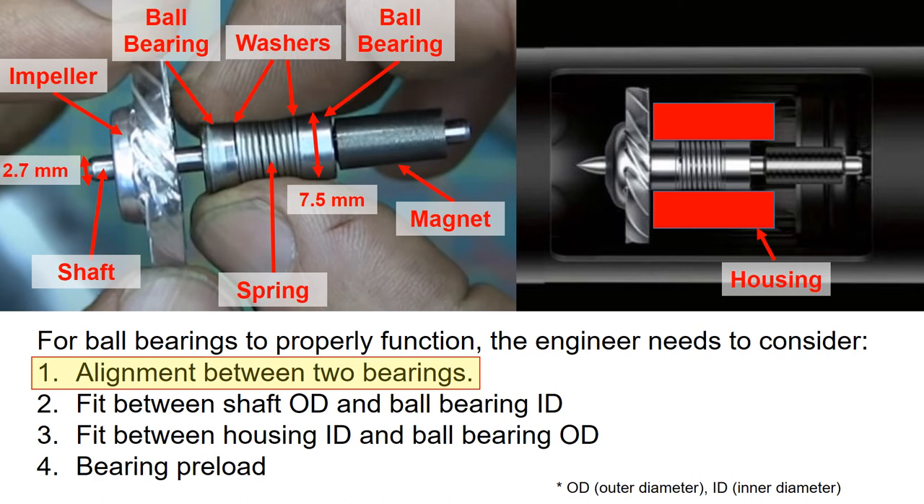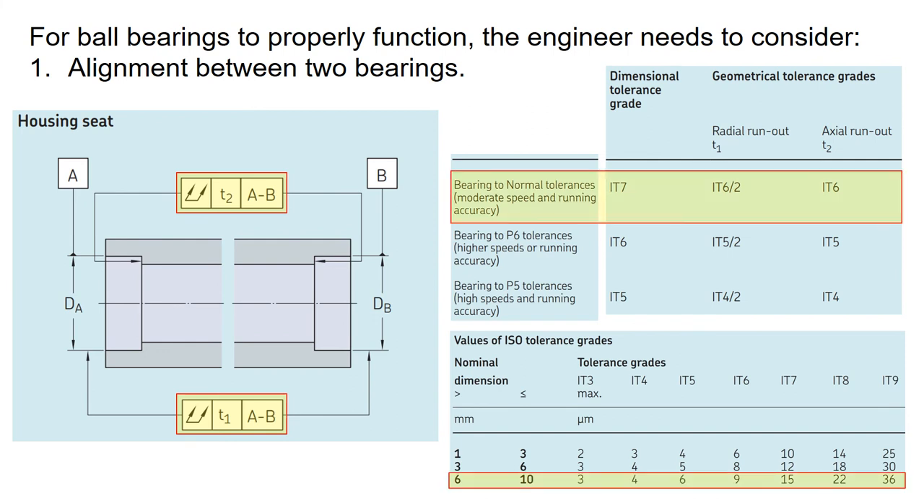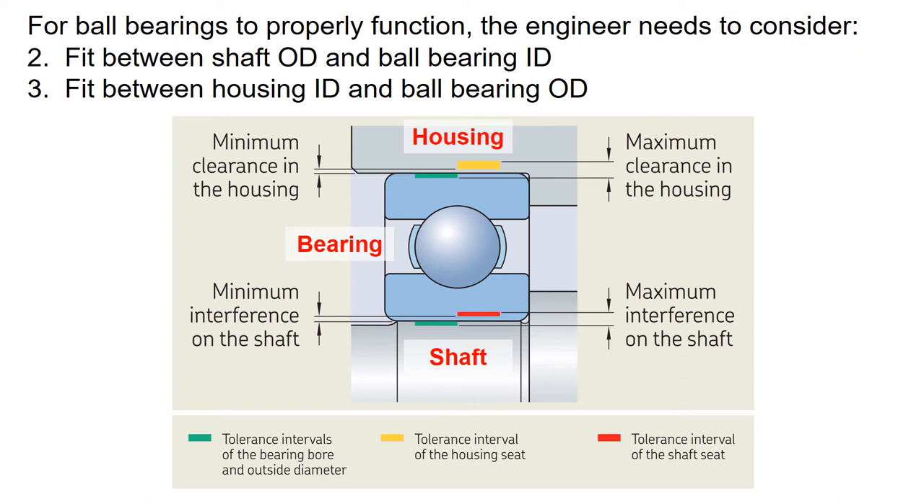Here is a summary of what needs to be considered for the bearings to function properly with good expected life. First is to have good alignment between the two bearings. To ensure good alignment, you can define the runout spec on the housing where the bearings are seated, starting with the tolerance range using recommendations from the bearing vendor. The second and third important design considerations are the fit between the shaft outer diameter and the ball bearing inner diameter. The bearing seats on the shaft and in the housing, and the components which locate a bearing have a significant impact on bearing performance.